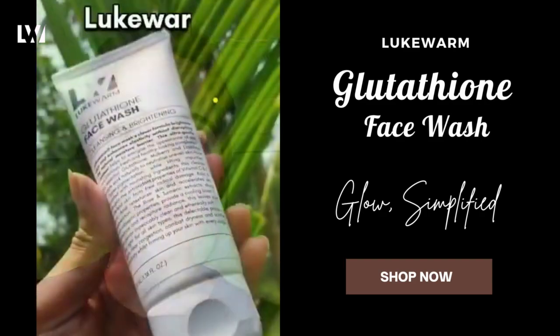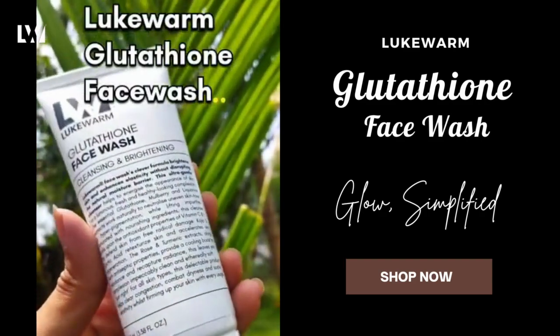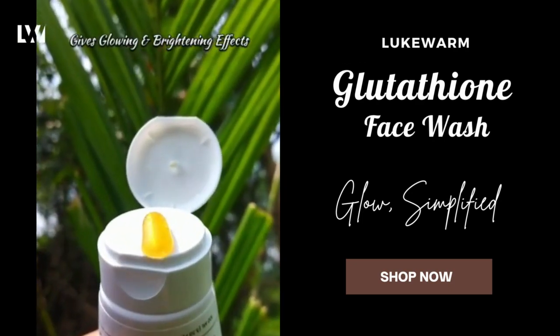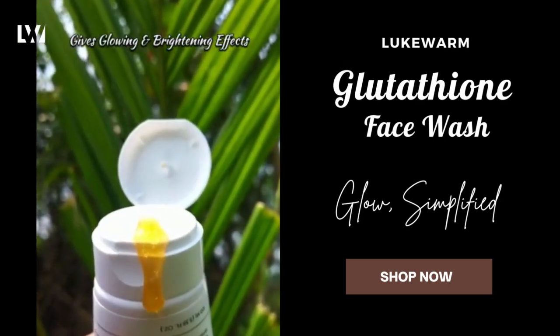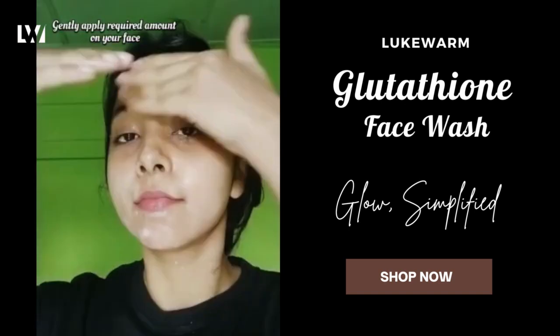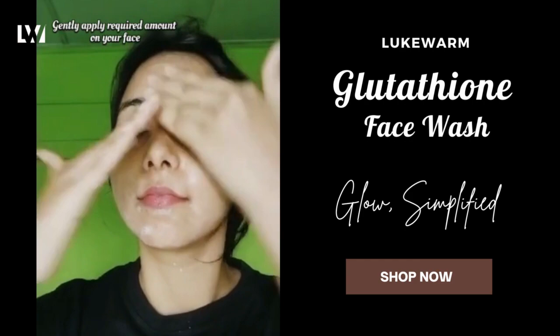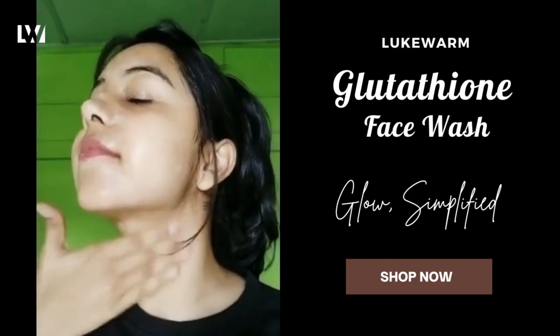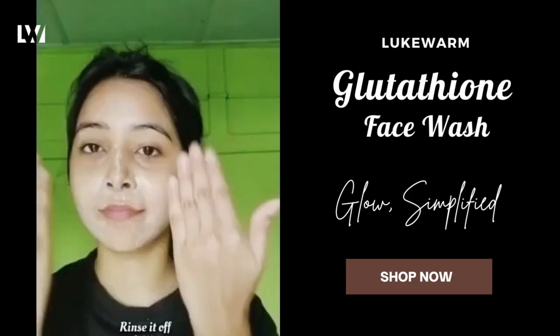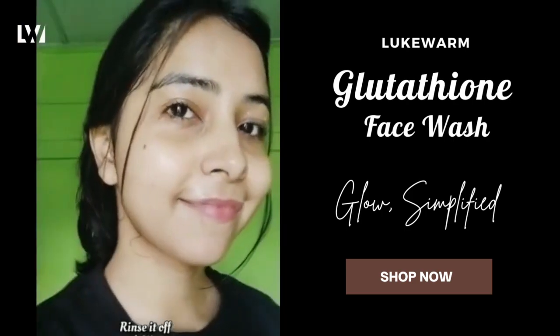For this summer season I have included Lukewarm Glutathione Face Wash in my skincare routine. This gentle cleanser is suitable for all skin types. It is made with ingredients like glutathione, vitamin C, mulberry extract, vitamin E, lactic acid, glycerin, rose extract, and many more. If you are looking for a mild face wash which doesn't dry out your skin, then this is the perfect one to go for. It also helps in acne prevention and dark spot removal.